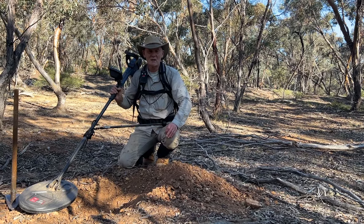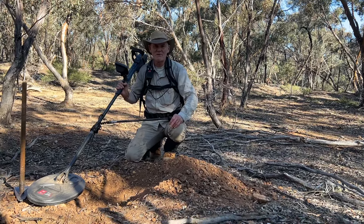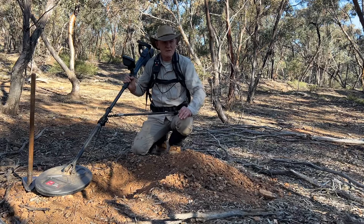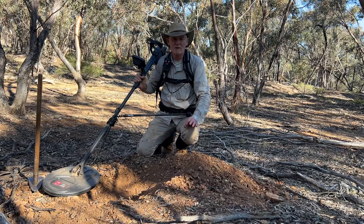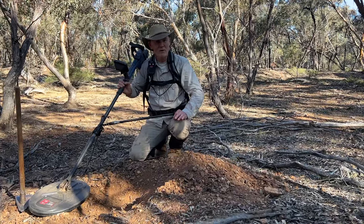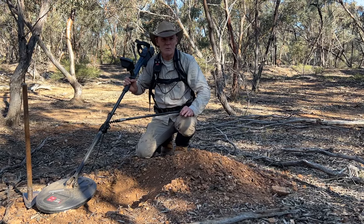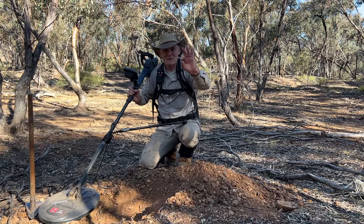Hi, it's BK here from BK Gold Detecting, and welcome to a new series. I know it's been a while since I've posted anything, but life's been busy. This new series I'm going to call 'Let's Talk About Gold Detecting,' and each video I'll concentrate on a particular aspect of prospecting. Eliza and I have had a busy year — we've had grandchildren, holidays, all sorts — but we're back into the prospecting now and off to a good start.